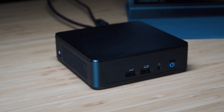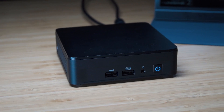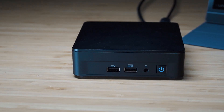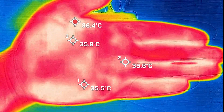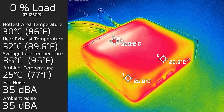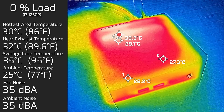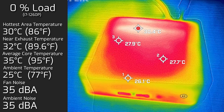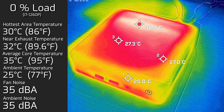Now looking at temperatures and fan noise — my ambient room temperature was 25 degrees Celsius and ambient room noise was 35 decibels, with my hand temperature at 34 to 35 degrees Celsius. At idle, the hottest area on top of the computer was 30 degrees Celsius, fan noise measured at 35 decibels — practically silent — and the average internal core temperature was 35 degrees Celsius.